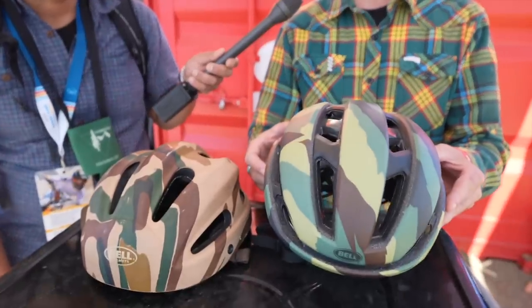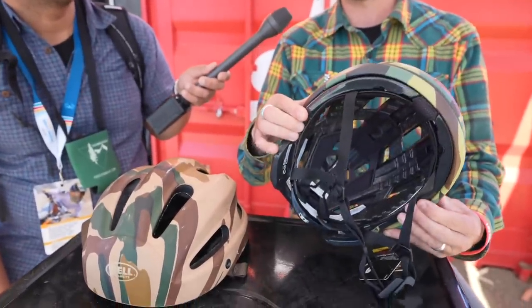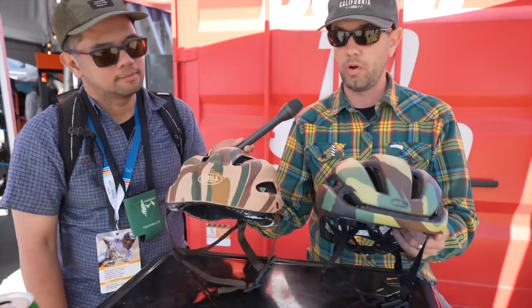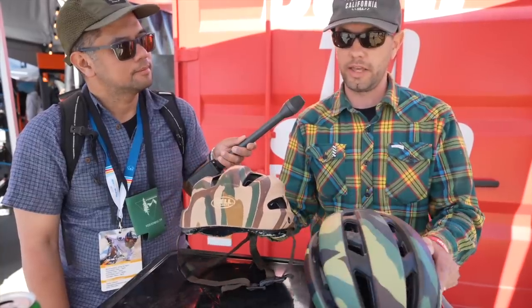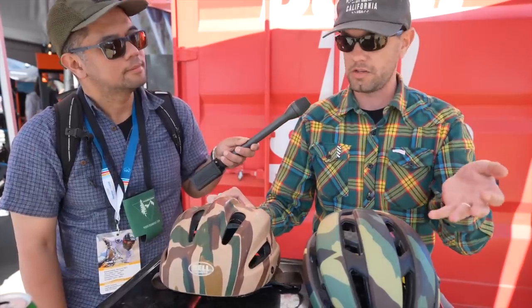This helmet obviously features a lot more bells and whistles and protection than you would have found in the mid-eighties, like the MIPS spherical liner, and it's also quite a bit lighter. Figuring out how we wanted to make this helmet look, we looked at the V1 Pro and borrowed some of the design language like the TriSpar design to have a nod to the heritage. We also digitized this camouflage pattern and gave it a little update, but we wanted it to be a real nod to the old helmet.